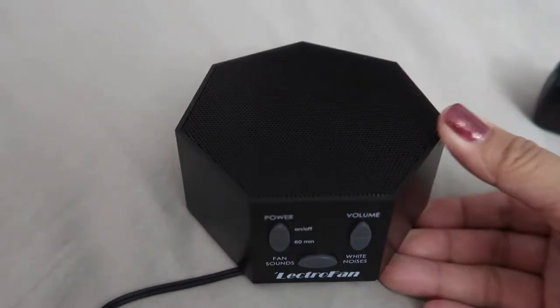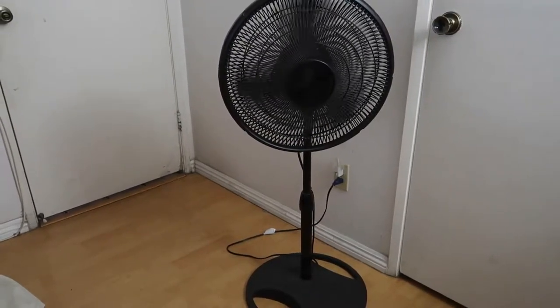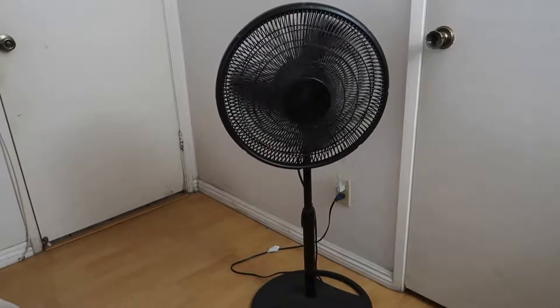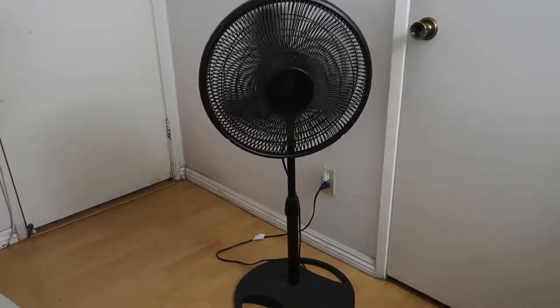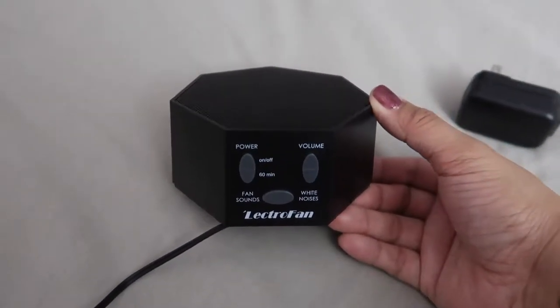What I was using before was a fan for background noise, but it's been getting cold at night. I would turn the fan away from us but could still feel the air circulating in the room, making it cold. It's great for summertime, but during winter I didn't want to use it since it still made the room cold.